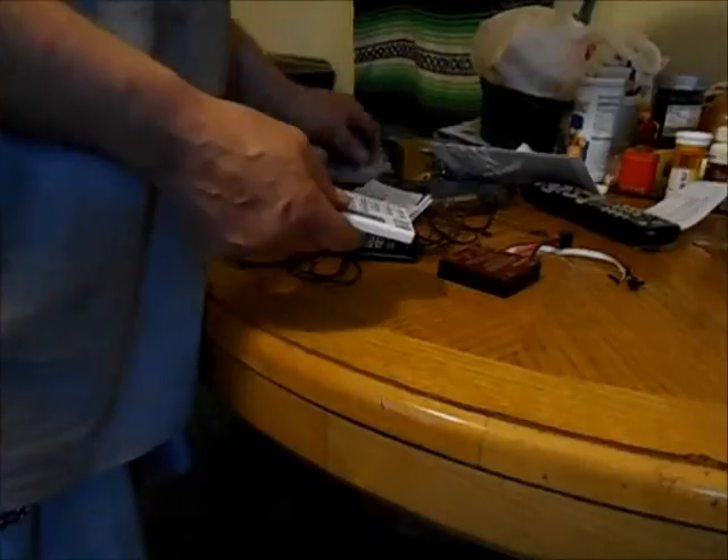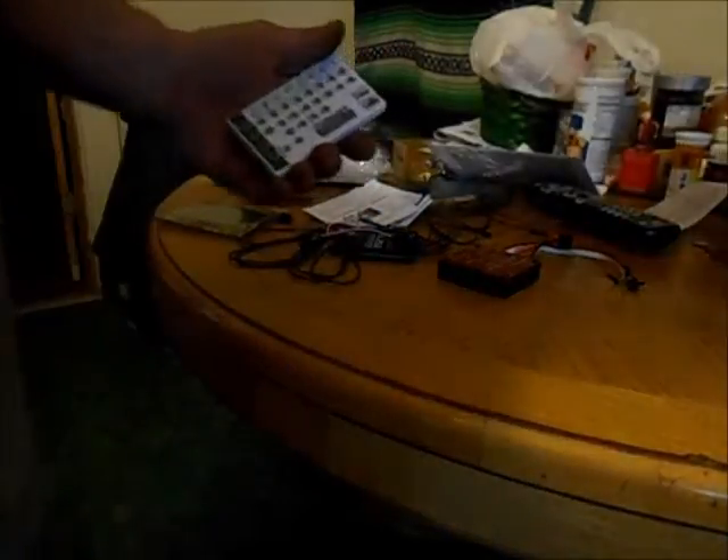That's about it for the unboxing today. Now we're going to listen to the little song I got programmed.